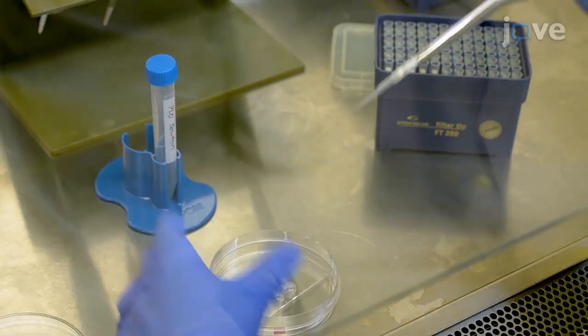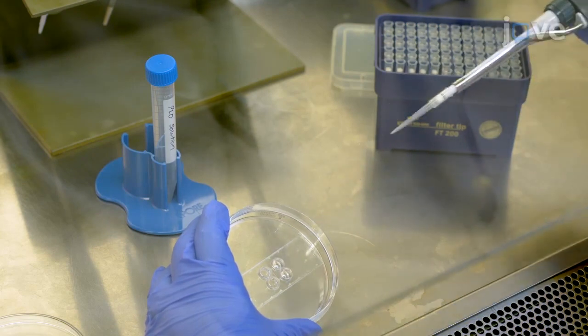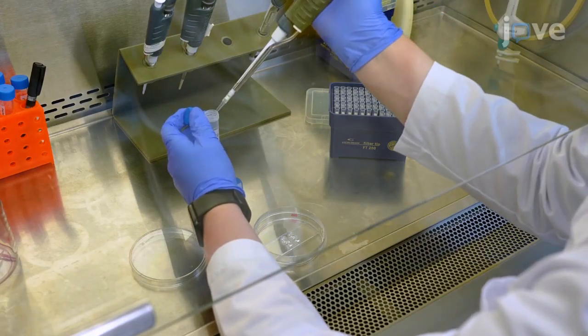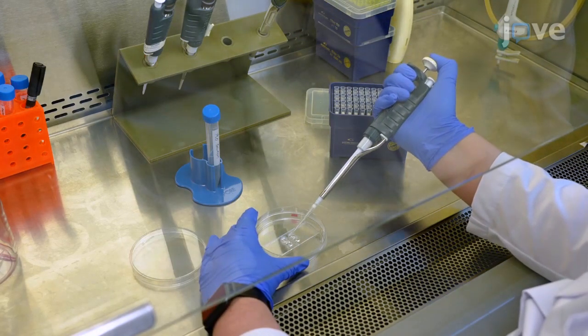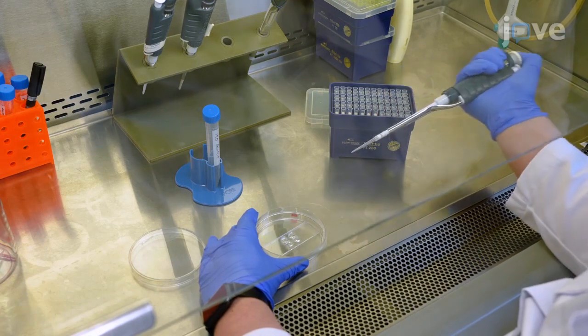Then add 100 microliters of PLO solution to the bottom well and repeat on the other side of the microgrooves. Finish by adding 100 microliters of PLO solution on one side to create a volume gradient between the two mirrored sides of the device to coat the microgrooves.